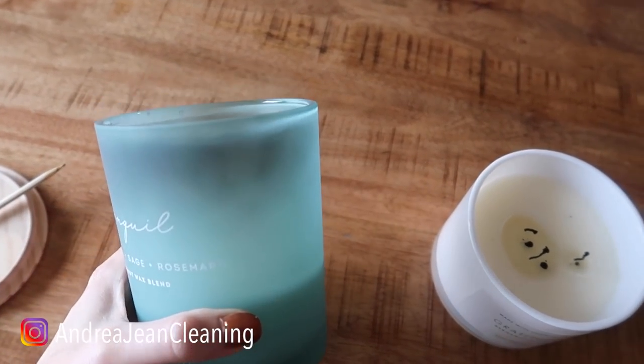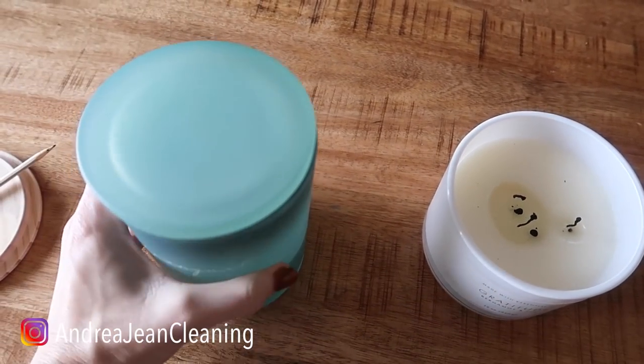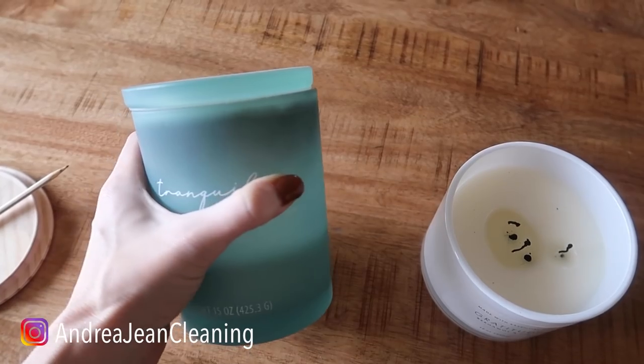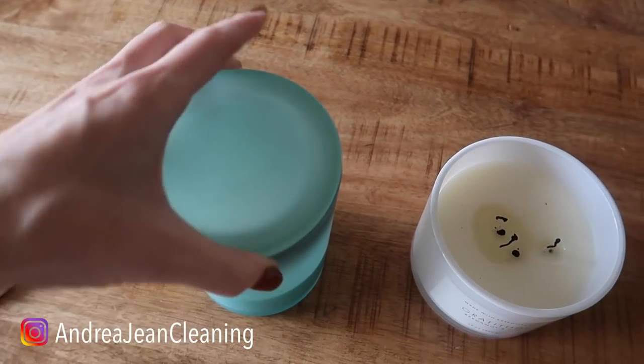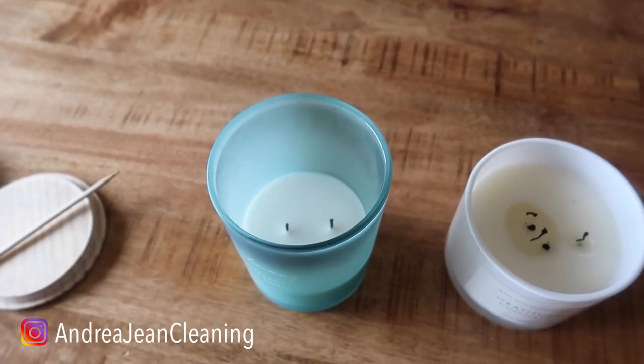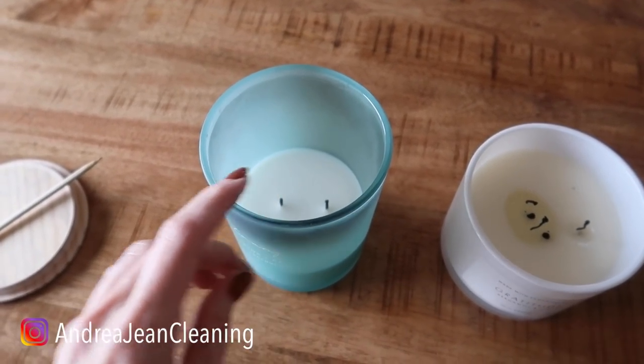Let me share a little problem I have with you. If you have a top and you blow out your candle and put it on like this, you get this black line around your candle and it just doesn't look as nice sitting out. Or if you just blow out your candle, you have all this black soot that sticks on your ceiling.